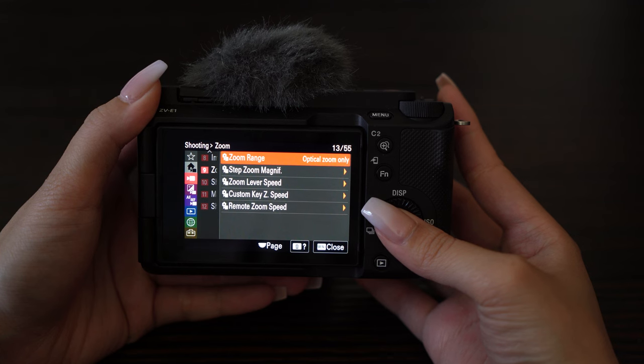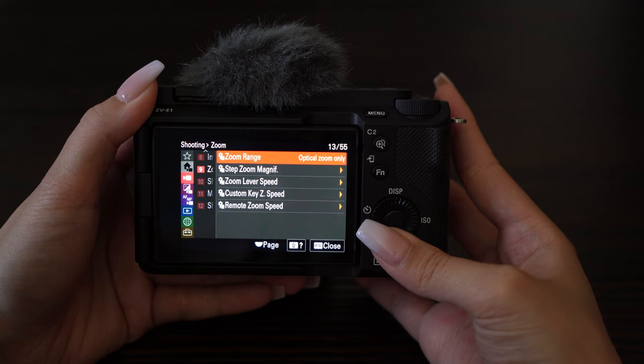In the menu, you can change things like zoom range. This tells the camera how far you're willing to go to get your shot — literally and figuratively.